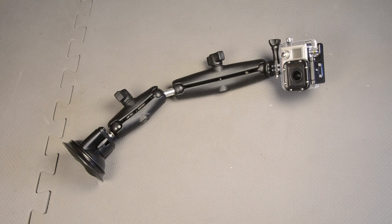So if you really want to get far away from the side of the car, or you want to get kind of an aerial view on something, using extender bars like this can be a good idea.